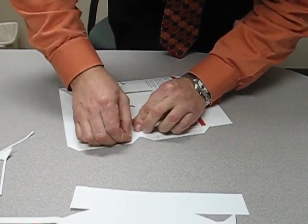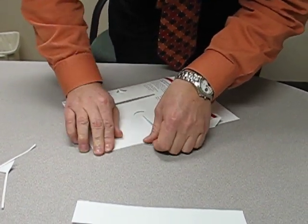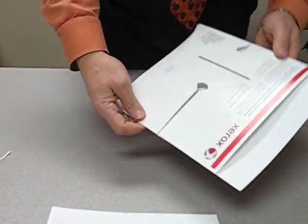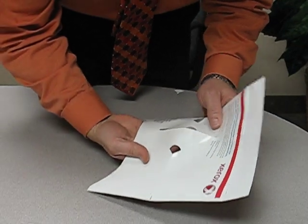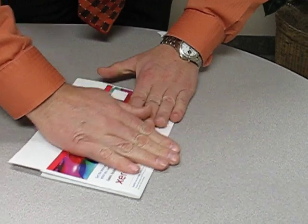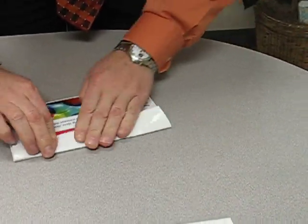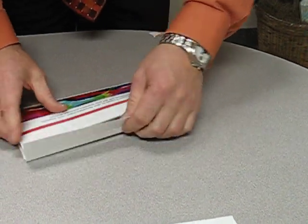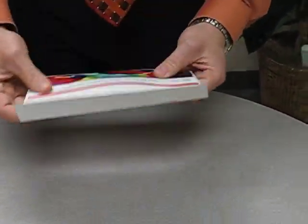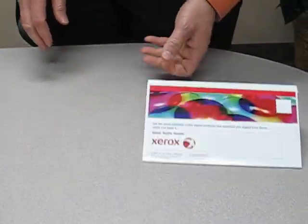I'm going to walk through the other side of the top — be still to this. There's your pull-button alarm.